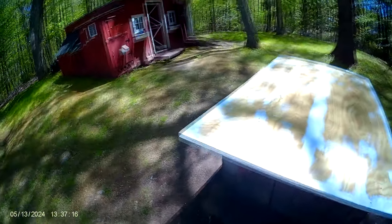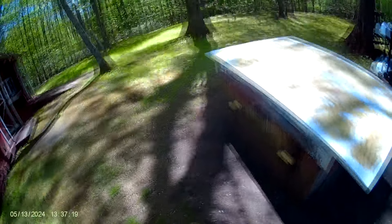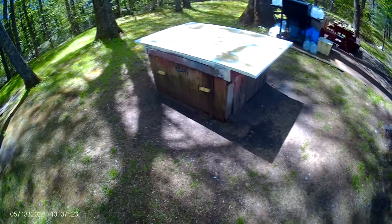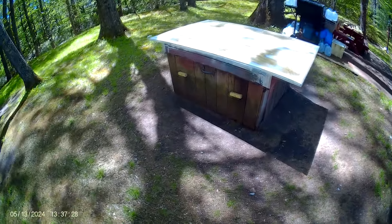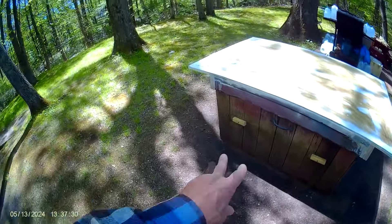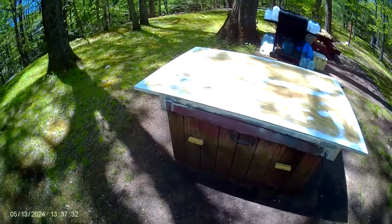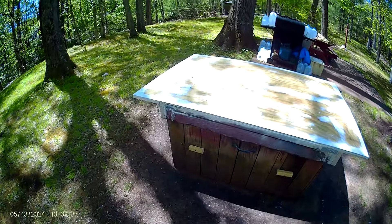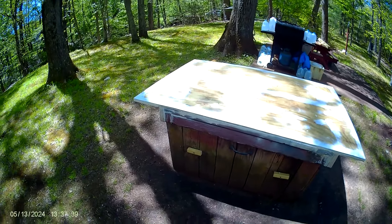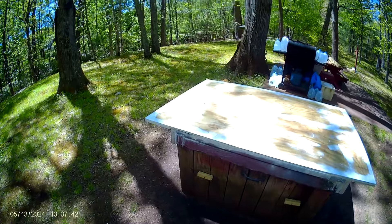By that late afternoon the flood was all gone — it's a temporary thing. You'd never know it was flooded. Everything was dry inside here because after the water went down I opened this and everything was dry. The water didn't come up that high, so there's no problem.